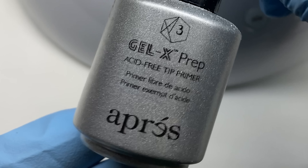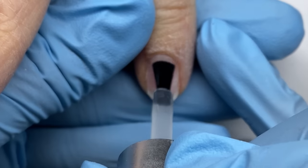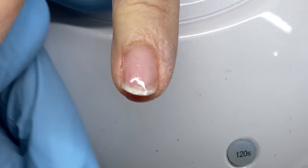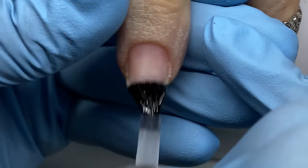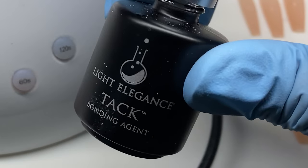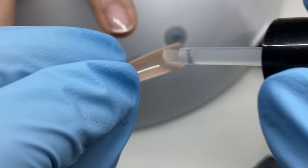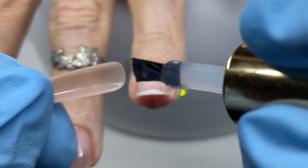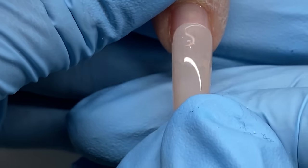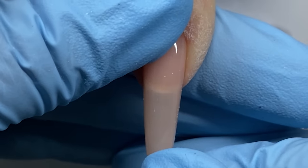You may find it blasphemous but I like to mix products. Instead of using the actual Opre primer I used Light Elegance tack. Then I'm using the Gel X prep — instead of having to e-file the underside of the tips, this product creates texture on a very low level for better adhesion.